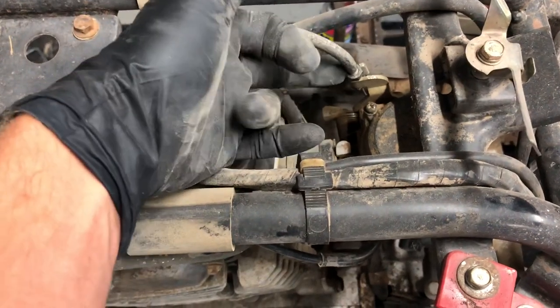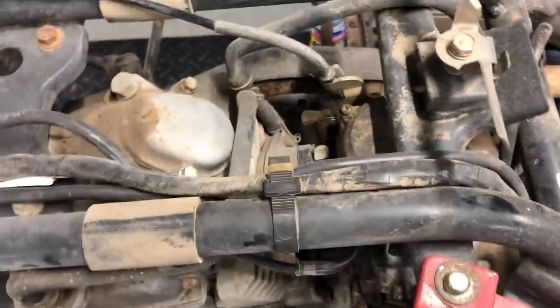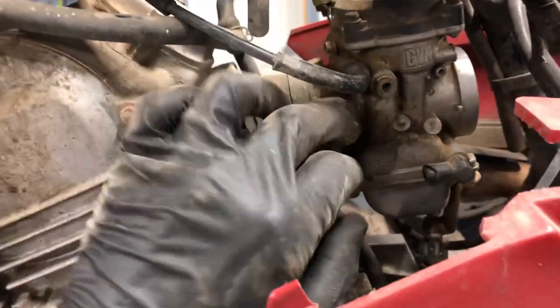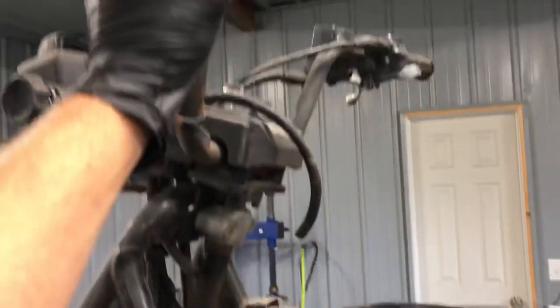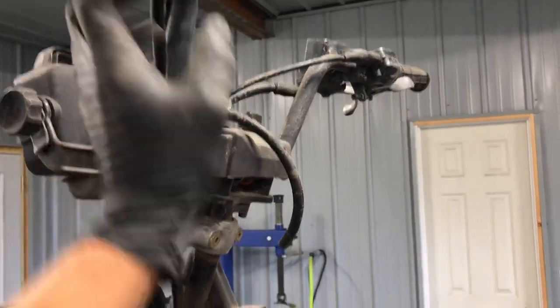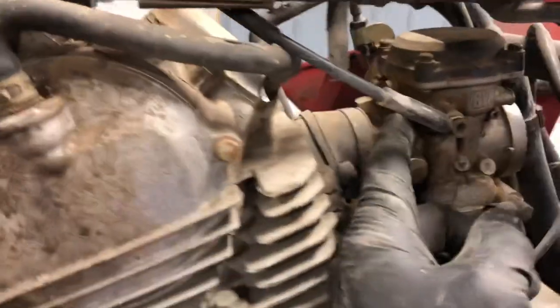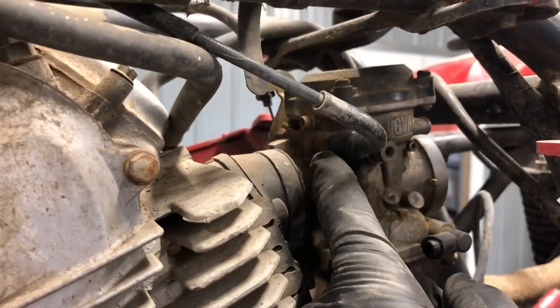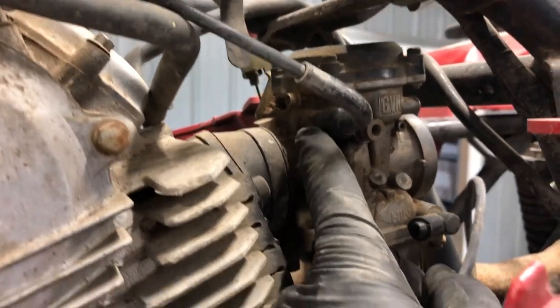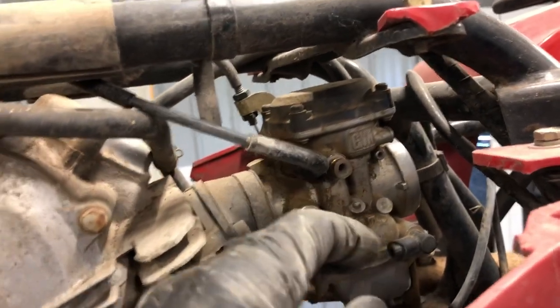To remove the carburetor, you've got a 10-millimeter nut on top here that will need to be loosened. Here's your choke assembly. It runs down along the frame into this carburetor here. It's got a plastic cap on there — generally a 12-millimeter, possibly 14-millimeter plastic nut that runs into that carburetor. You can remove that to keep the cable with the four-wheeler while you take off that carburetor to clean it.